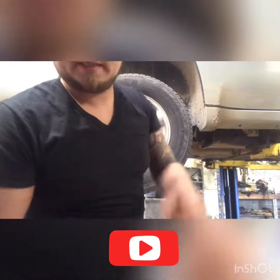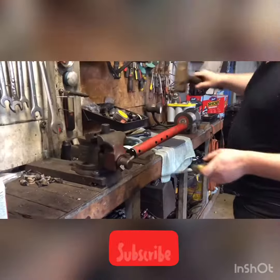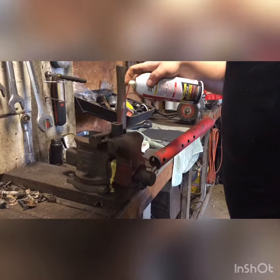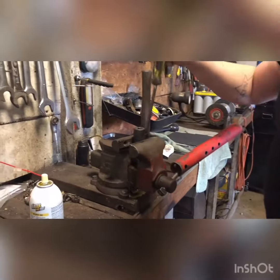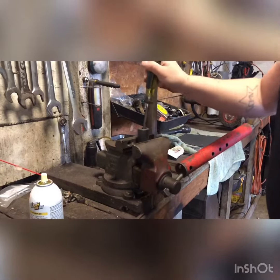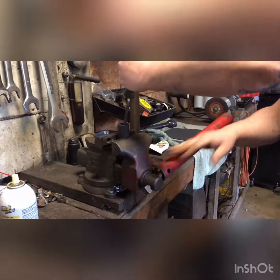Put it on my bench vise. Still a little PB Blaster down in here, hope it slides out easy. Use a flat head screwdriver that fits through there — put it at an angle so it catches the edge of the lug nut inside the socket.